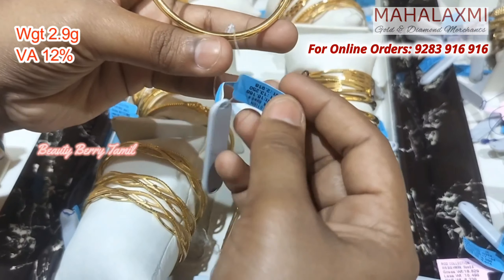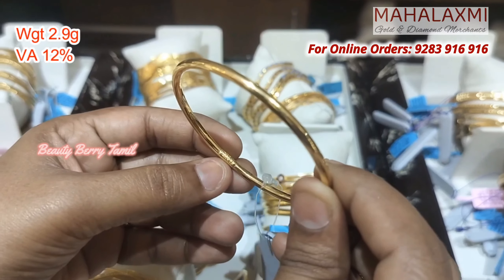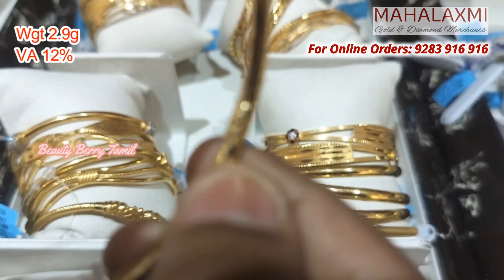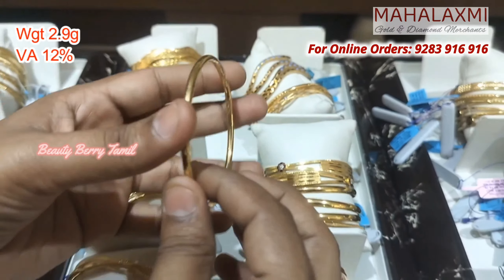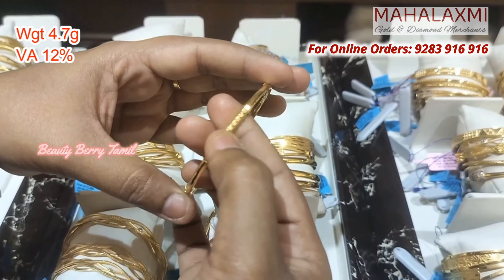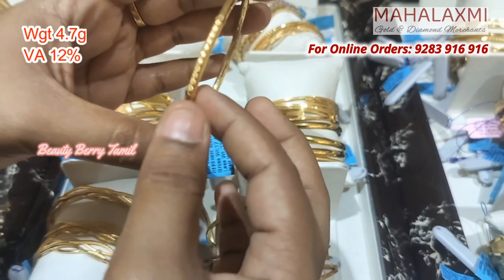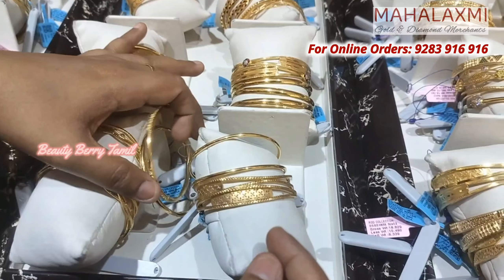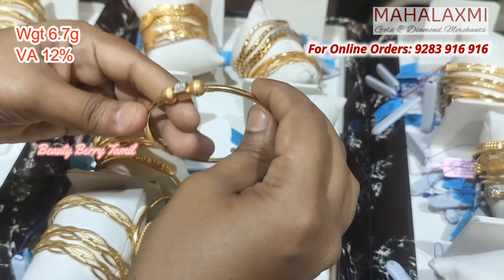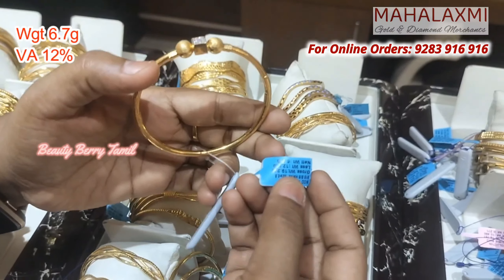Gold bangles and gold jewelry can be used in various ways. If you use copper rods, the copper will mix with all the gold, making them strong. You can see this bangle is just 2.9 grams weight. For 2–3 grams weight you have plain bangles. For this bangle it is just 4.7 grams — available as single bangles or a pair.